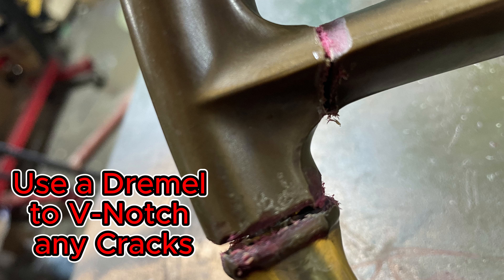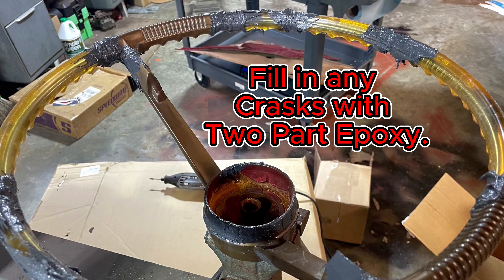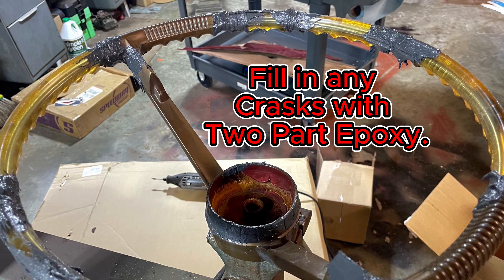Here's your first step: take any cracks you have and use a Dremel to V-notch them — open them up to give your two-part epoxy more surface area to flow into and hold. This is also an area where you should take more time than I did. I was a little lazy, and some of the tiny cracks I just filled with super glue. I don't know how effective that'll be long-term, so I recommend you stick to the process and V-notch all the cracks, big and small.